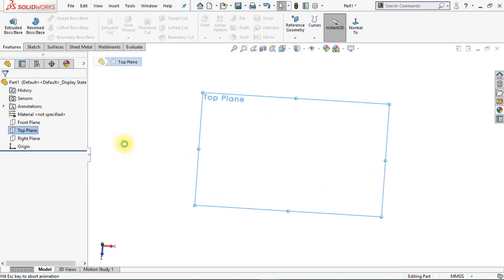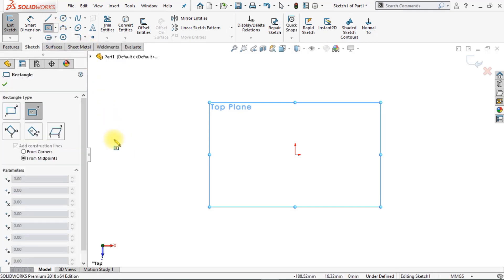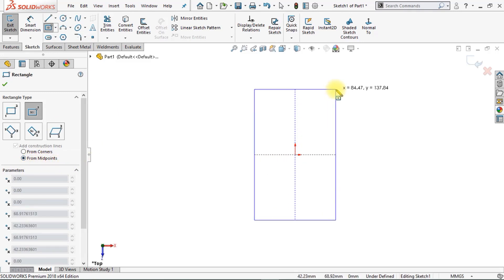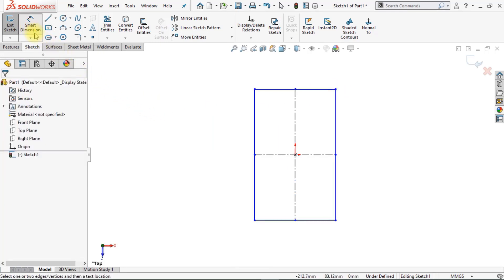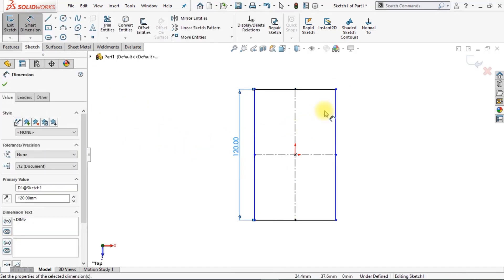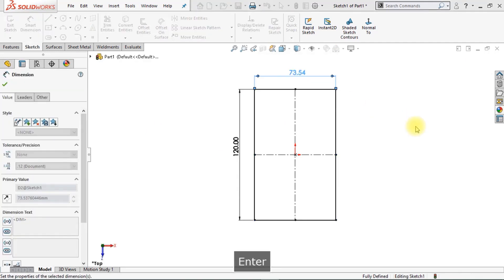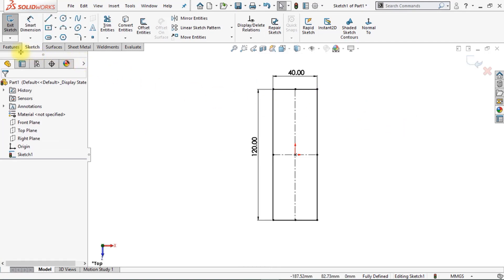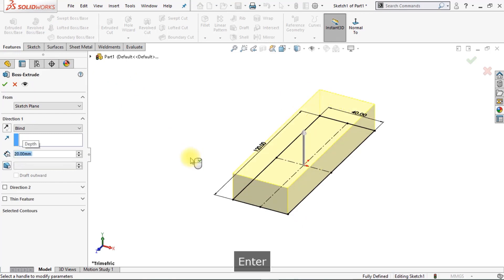Now we're going to create a sketch on the top plane. Select the top plane and click on Center Rectangle. Make sure the center rectangle starts from the midpoint using the origin. Draw a center rectangle and click OK. We're going to add some dimensions — the height will be 120 millimeters and the width will be 40 millimeters. Now go to Features to create an extrude, and change the extrusion height to 20 millimeters. Click OK.